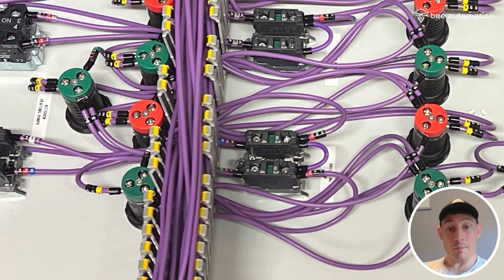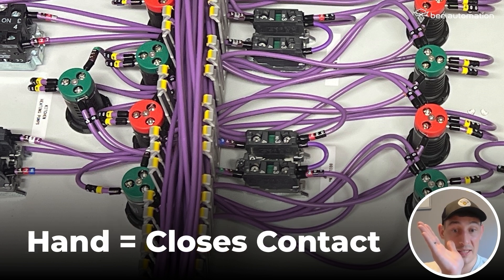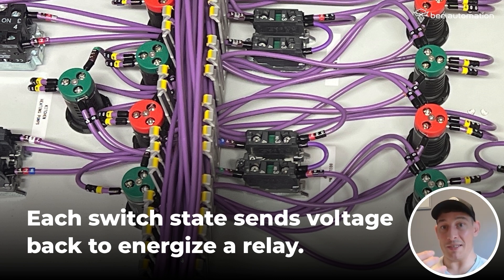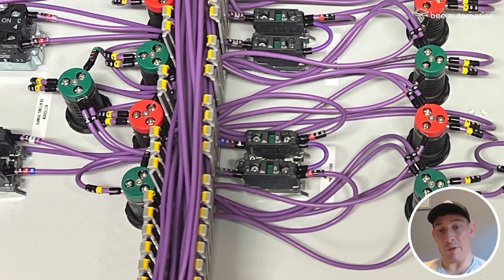We've got voltage here and voltage here, and the system is just looking for someone to switch that to hand or auto. At the moment in the middle, nothing's engaged — none of these contacts are enabled, the middle is off. When we switch it to hand, this contact closes and we've got voltage running through here to this cable, which runs back to the panel and energizes a relay. For the vast majority — 99% of these — it's energizing a relay and then we're doing other things off the back of that relay. If we then want to put it into auto, we move it back through off, then close it on auto, which closes that contact, and that cable then goes back to the enclosure and energizes a relay.